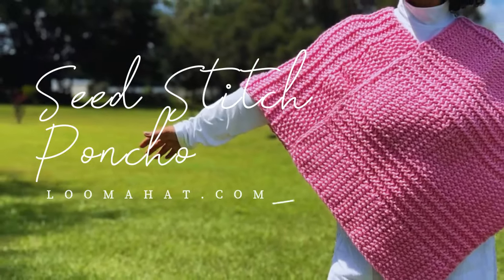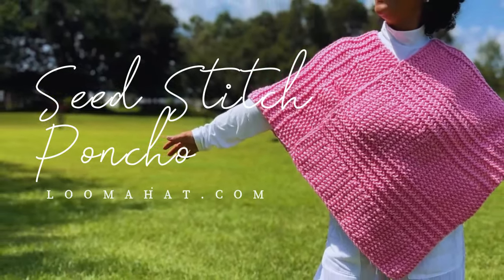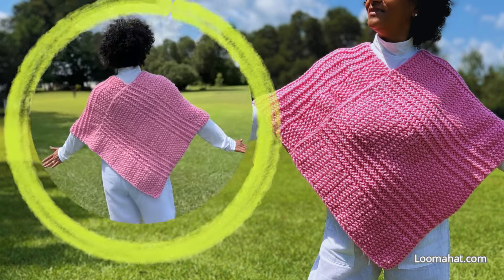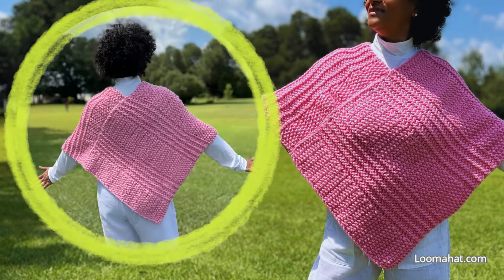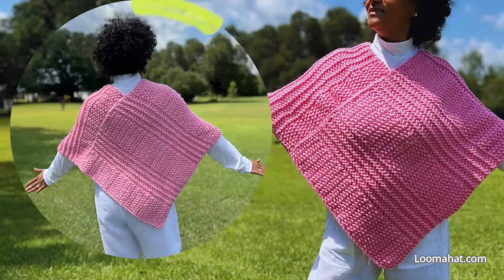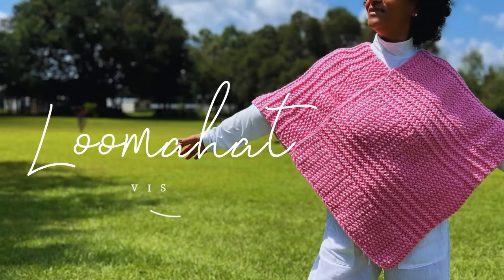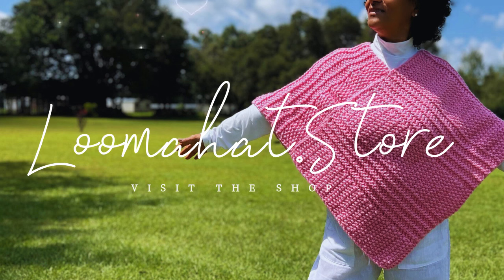Hey there, this is the Seed Stitch Poncho and I'm Denise from lumahead.com. In this video, I'm gonna show you how to do a medium version of the poncho. If you're needing a larger version, visit lumahead.store to get the written pattern and be sure to sign up for the newsletter so that you can get coupons and lots of other stuff.